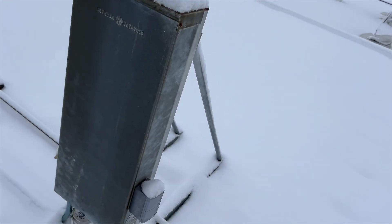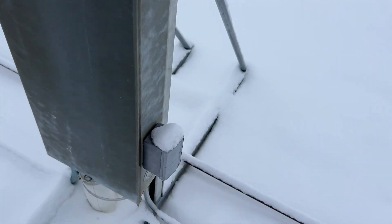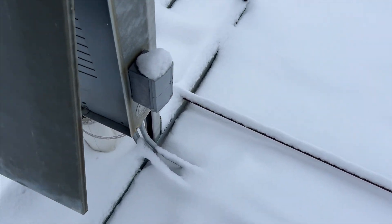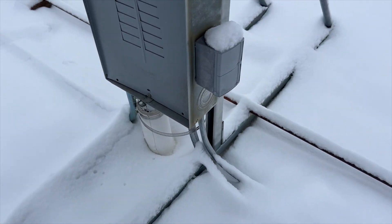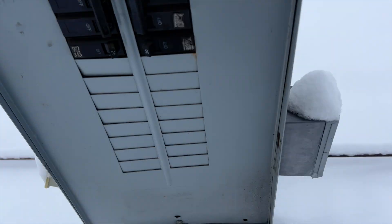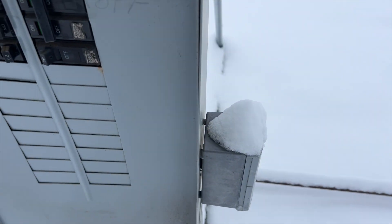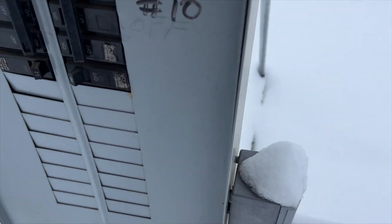I never understand why they do stuff like this. All the disconnects are all in this one panel — I feel like they should just be at the unit. But if I have to shut the power off quickly, I've got to run over here and do it. So we're going to reset it and see why that blower motor is not kicking on.